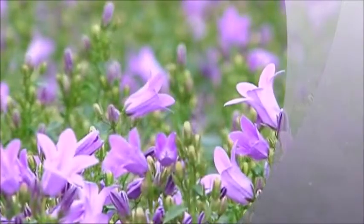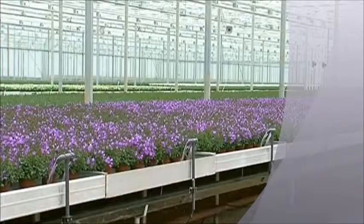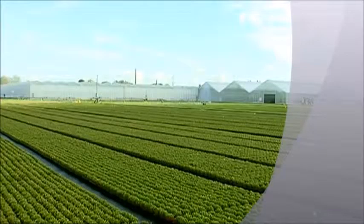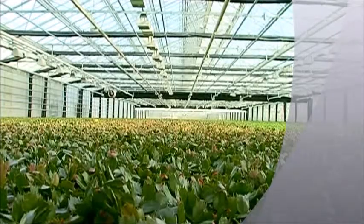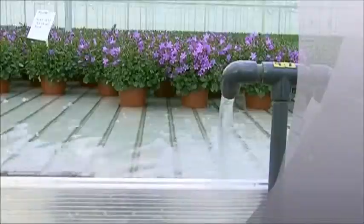The ebb and flow system in hydroponics is the most modern cultivation method for pot plant production. High-tech greenhouses, rigorous environmental standards, and the desire for optimum efficiency and flexibility make the ebb and flow principle the most attractive on the market.